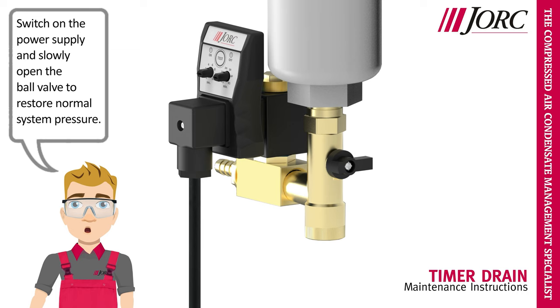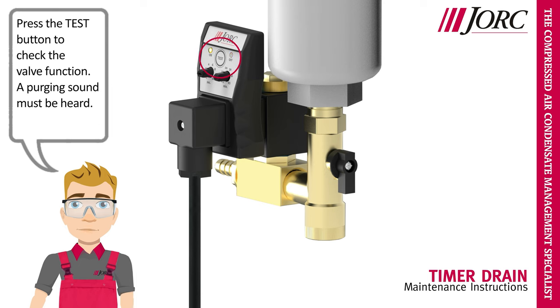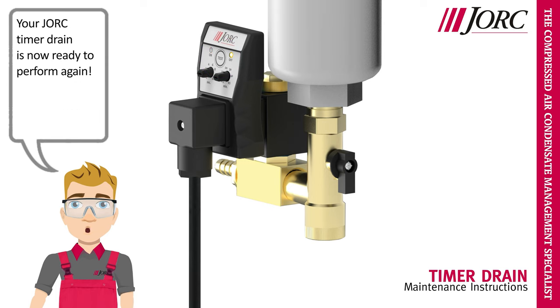Switch on the power supply and slowly open the ball valve to restore normal system pressure. Press the test button to check the valve function — a purging sound must be heard. Your York timer drain is now ready to perform again.